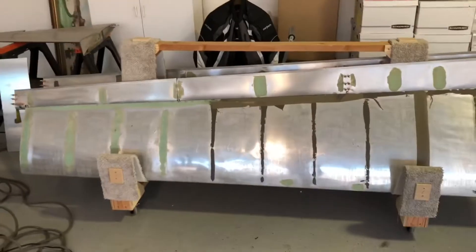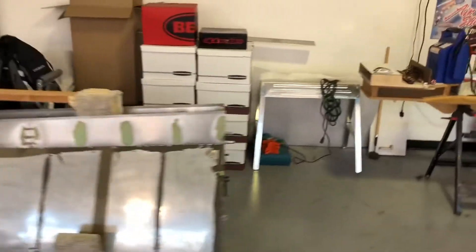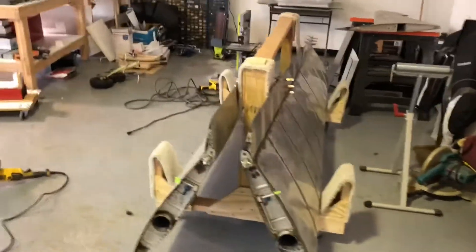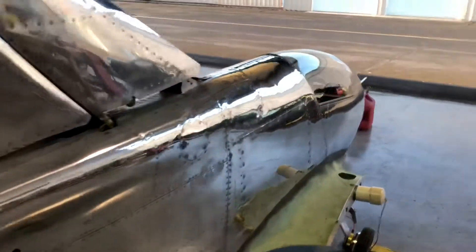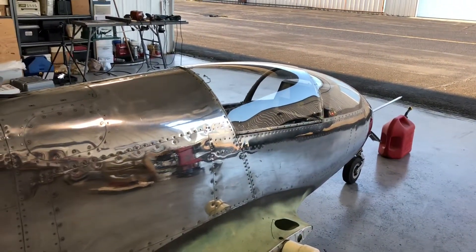The aircraft does have the wings installed, and then I'm gonna do some work on the wingtips. I did get some mounting hardware for the lighting that I've got planned for the aircraft, so I might have that installed at the air show.